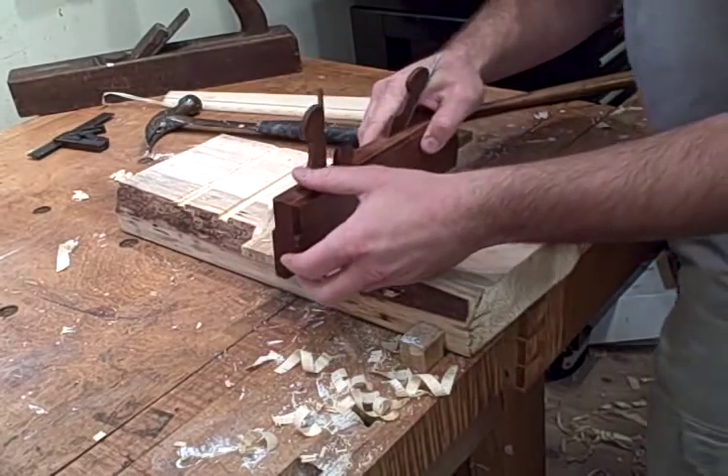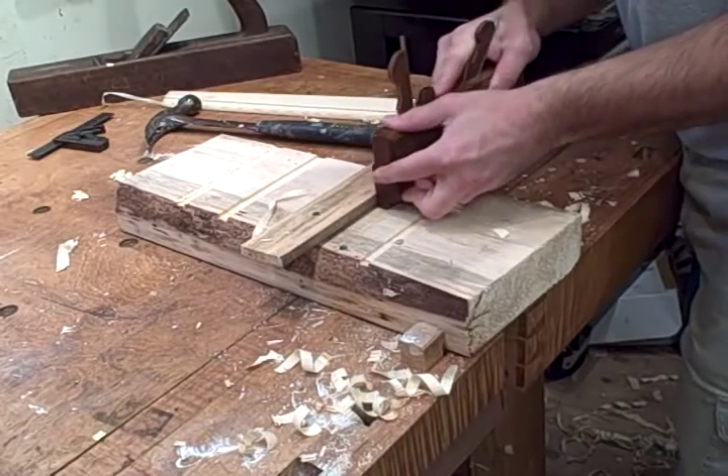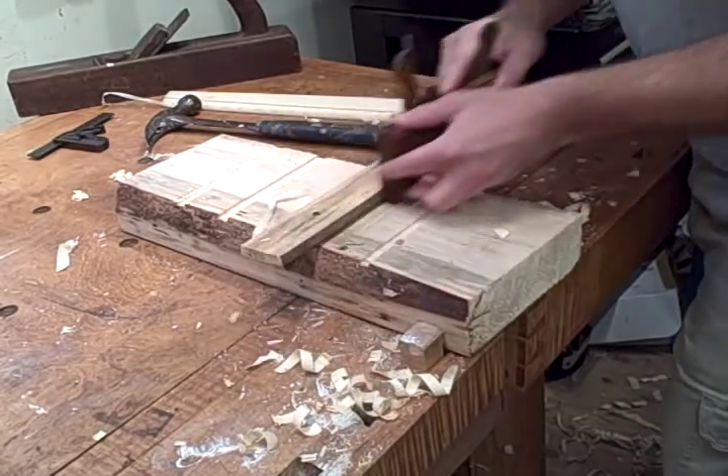Here I'm going to show the 1/2 inch dado plane. I just moved the batten over a little bit. Go backwards first and then start planing it.